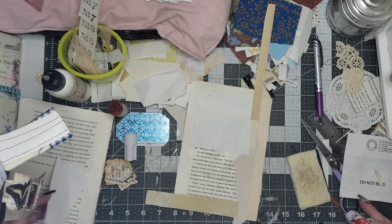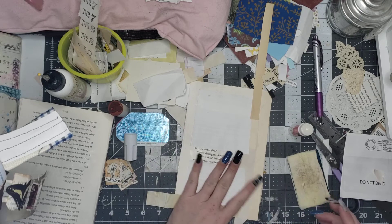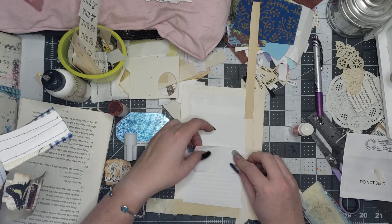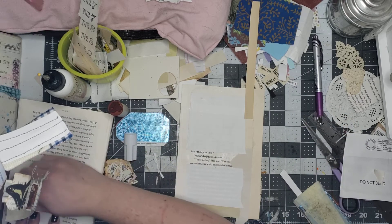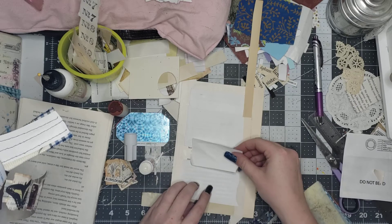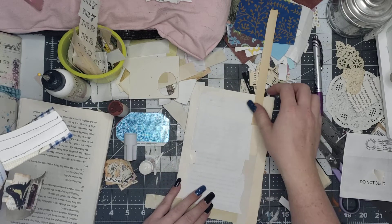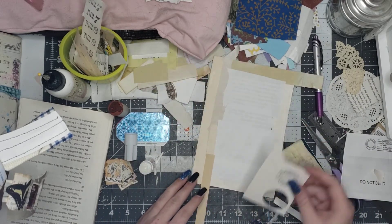I'm doing some mass making because I want to try to get some journals made, and find a place to offer them for sale if people are interested. If you are interested, please let me know in the comments, because I would like to know if there's any interest — and how much. If you're interested in purchasing a journal or commissioning a journal, I would take commissions as well.